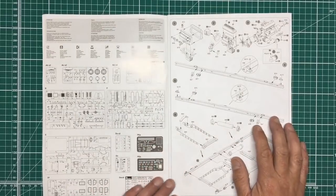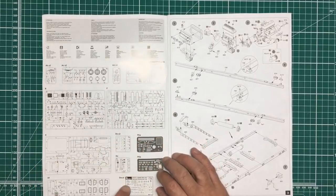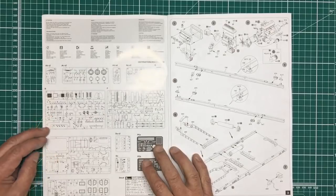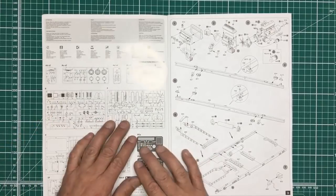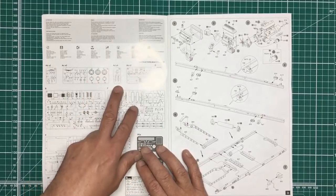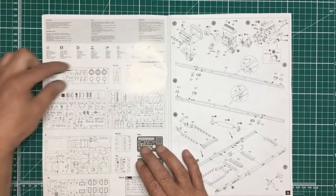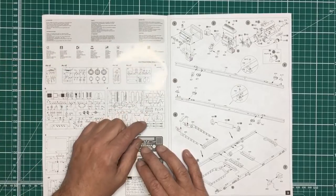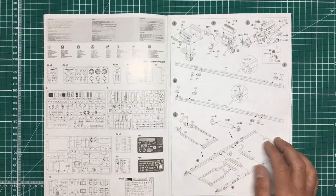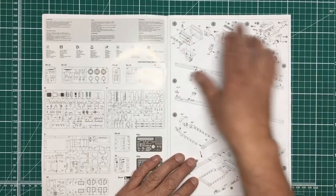Getting into the instruction manual, we've got the sprue callouts which are all very clear and well printed, and they are numbered. There's a decal sheet, two sheets of PE, two lots of clear parts, and it looks like no parts are unused — using the whole thing, nice to see. We've got plastic wheels rather than vinyl tires, which is cool. There are four guns and eight rifles in there.